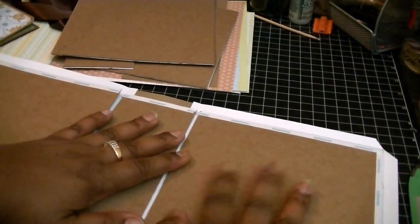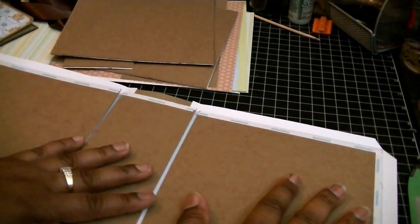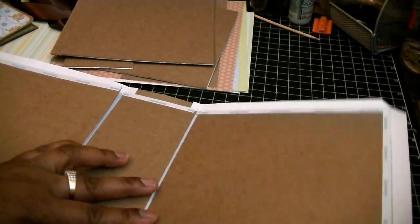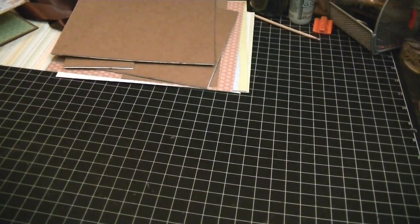All I did was put some ATG tape down and adhered it one by one. I'm actually going to walk you through that, because I know some of you may be new and not sure how you actually adhere it. But I wanted to show you what it looks like before I actually put it together. I've already pre-cut and hot-glued my pieces because I really did not want it to take that long.